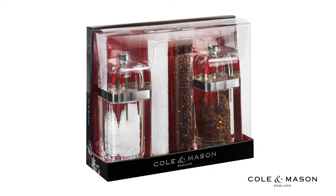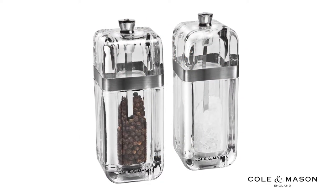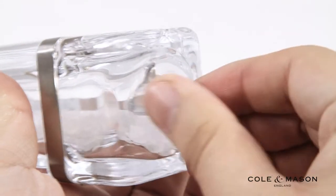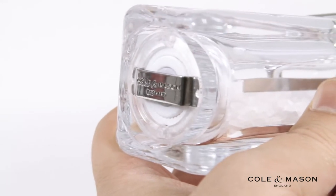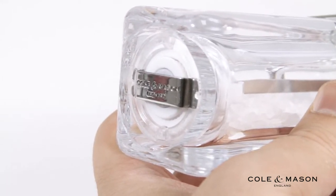Adjusting your grind with your Cole and Mason Gourmet Precision Kempton Salt and Pepper Mills is quick and easy. Simply turn the screw at the top of the mill to adjust your grind. Loosen the screw for a more coarse grind or tighten the screw for a more fine grind.